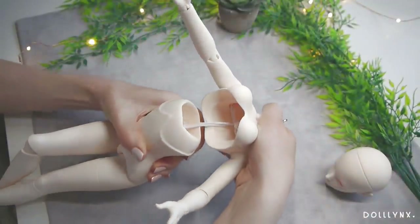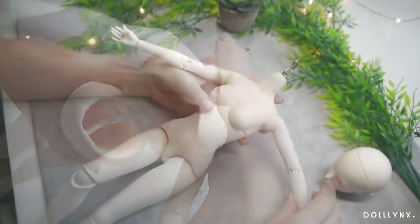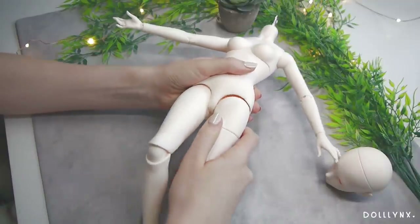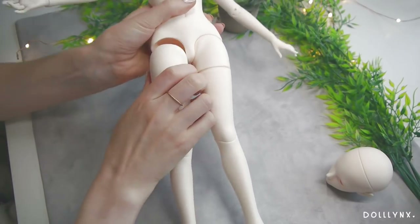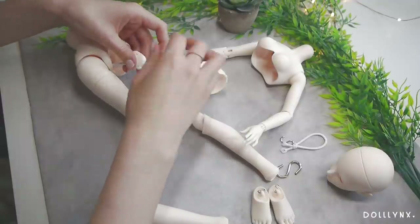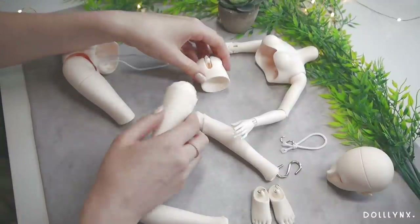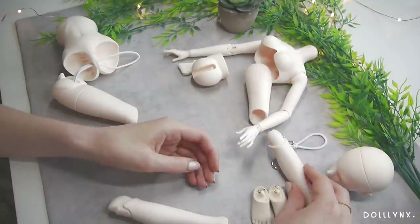Another very interesting thing was her stringing. Instead of one elastic through the whole body and one for the arms, she now had three: one for her arms, one for the upper body, and one for her legs — something I've never seen before. First I unstrung all the pieces to have her fully separated, then I shortened the elastic and put everything back together, starting with the arms. Unlike last time, I did not prep her joints with hot glue because I didn't feel it was really helping.